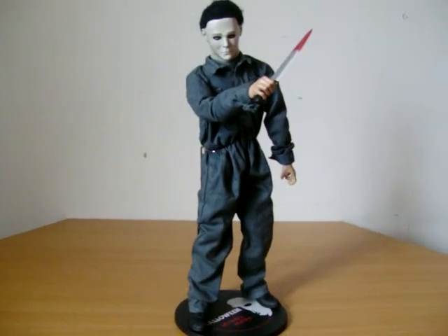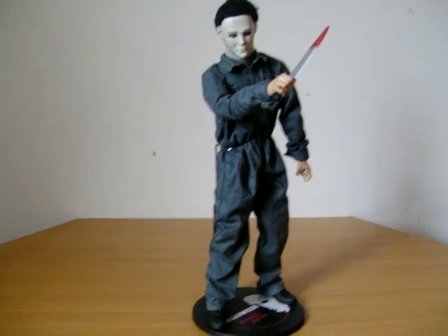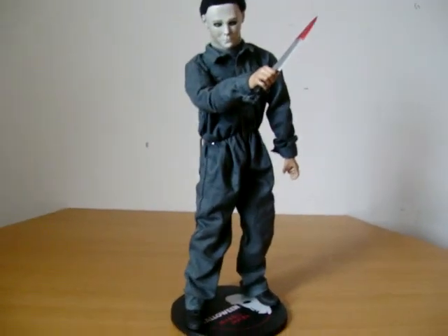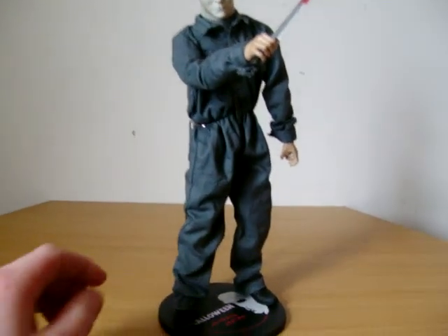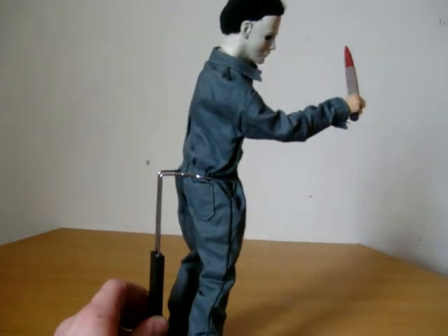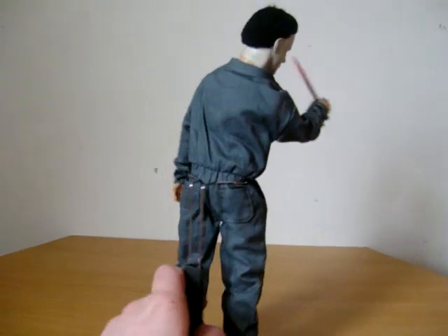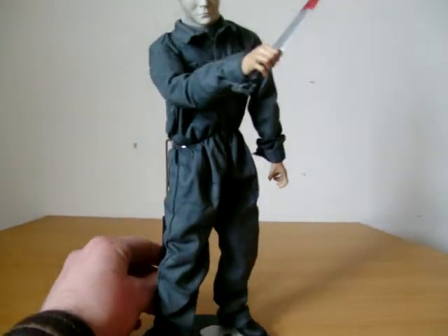Hey guys, just doing a review on my Michael Myers from Sideshow. It's got a normal Sideshow body, the articulation is quite good — obviously not as good as the Hot Toys or Medicom, but still basically what any normal human could do.